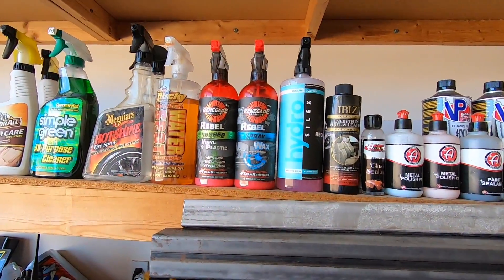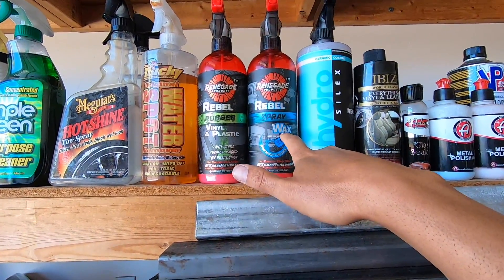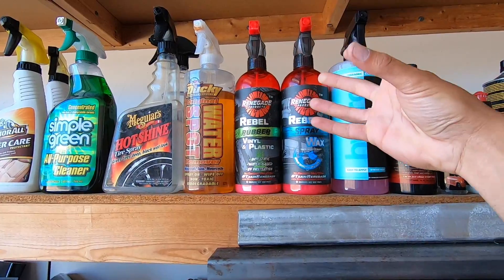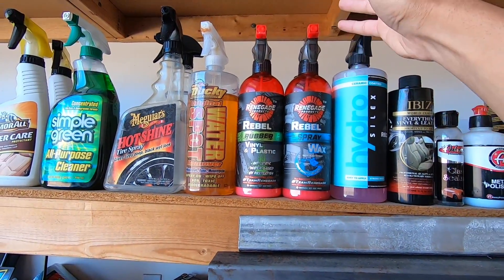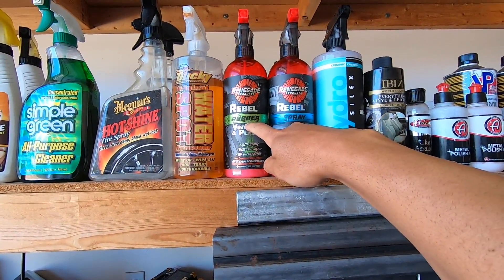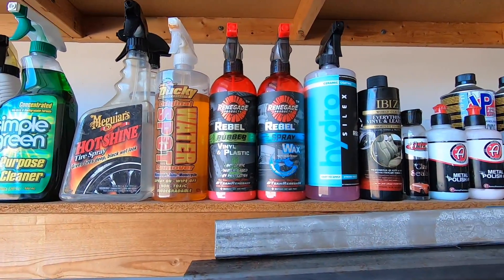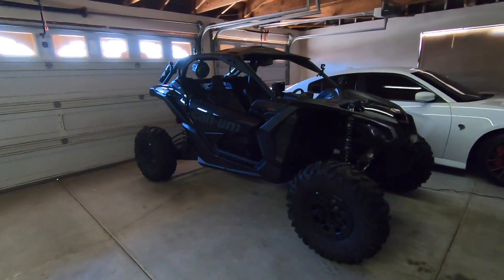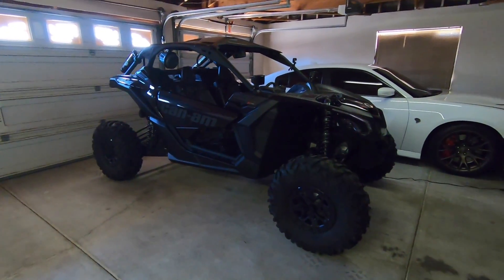The main product I use to spray down the truck is Lucas Quick Mist, and I use the Adams Eco Wheel Cleaner for the rims. Another good one I've talked about before is Renegade spray wax — it's really thick, you can see the wax coming out. I use it on vinyl and rubber, and on the Can-Am it's great for the desert because the sand doesn't stick to the plastic.